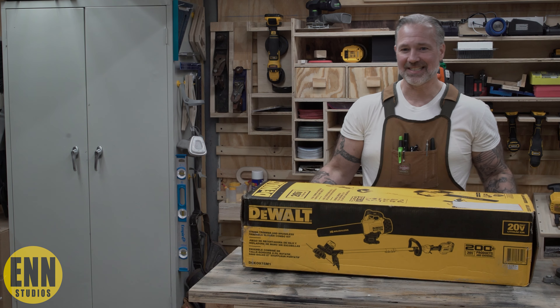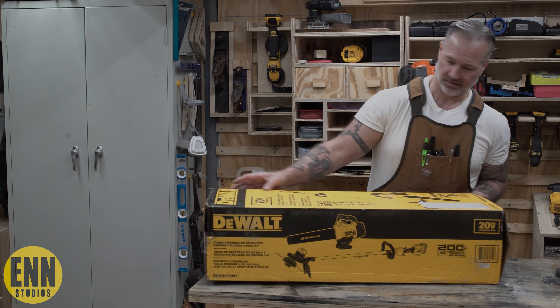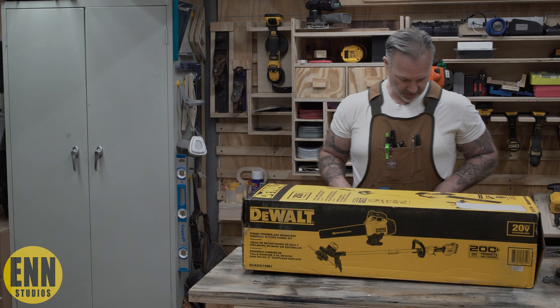All right everybody, let's get inside this box and see what they gave us. Let's get out the trusty razor blade.